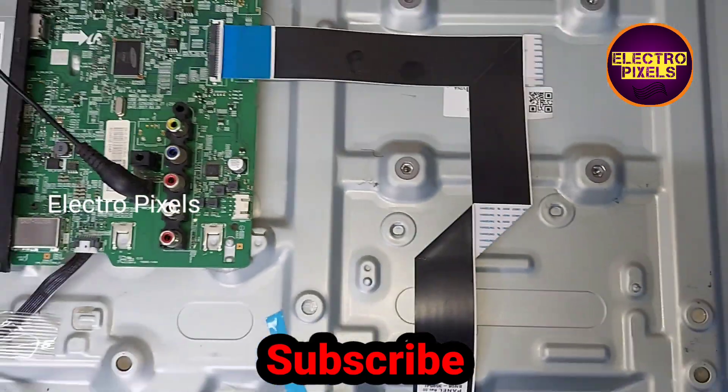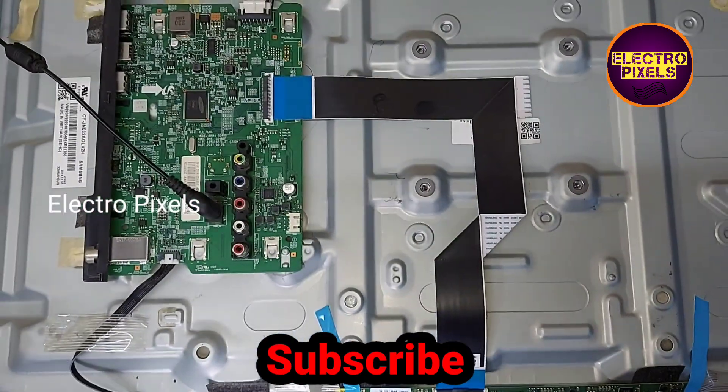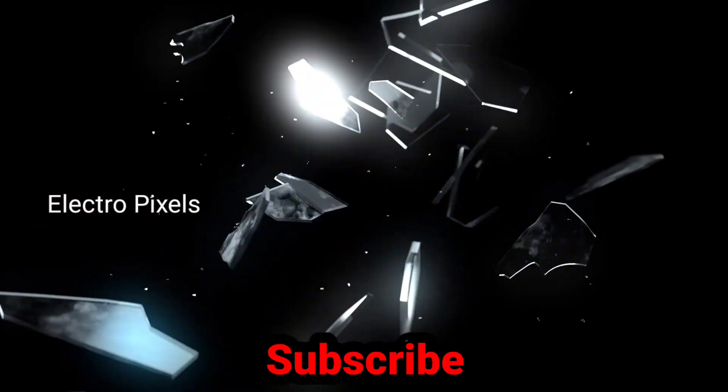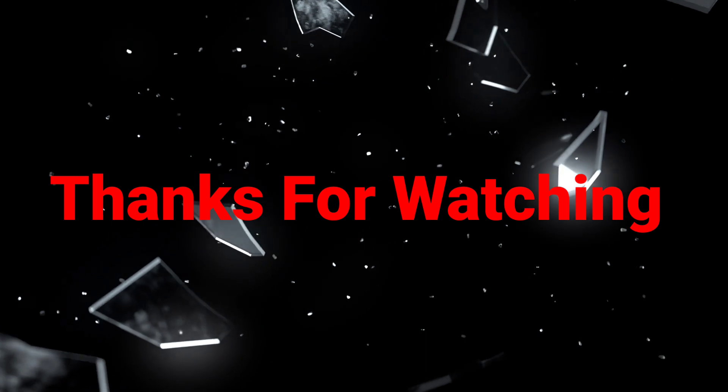After replacing the LED backlights, we need to maintain the backlight level at a minimum of 40% to 60% in settings for increasing the lifetime of the LED backlight. Thanks for watching.